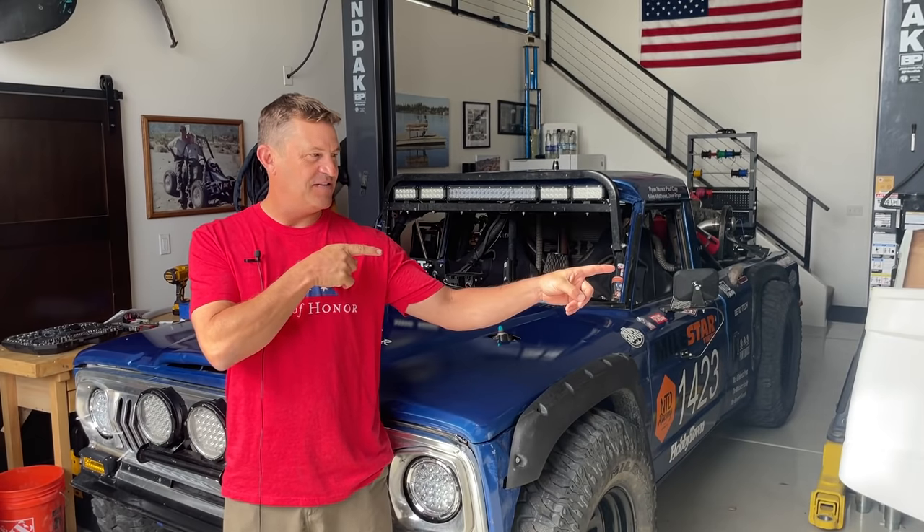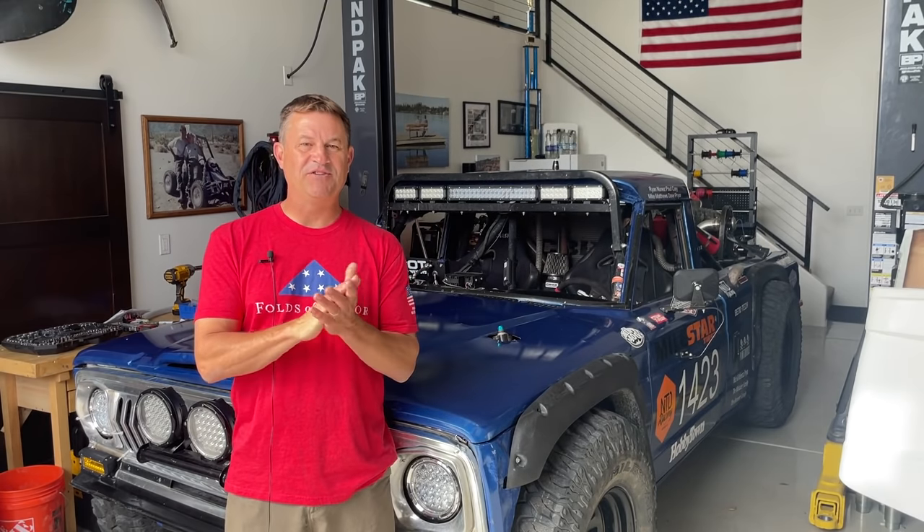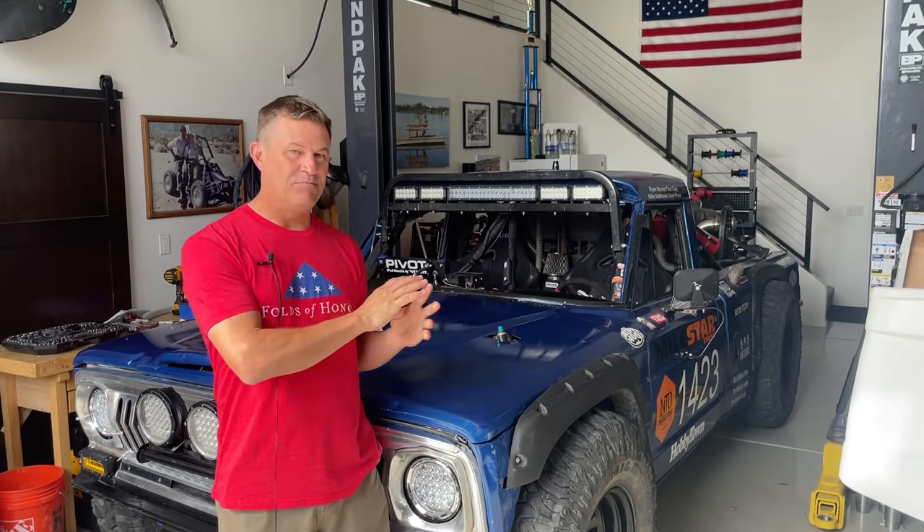Hey folks, my name is Dave. This is Honcho, our 1978 Jeep J10 Desert Race Truck. I'm working on that truck over there — it's called Lefty. It's our new budget trophy truck, and we're going to be trying to get that thing ready. We're going to take both of these trucks to the Baja 1000 this year.